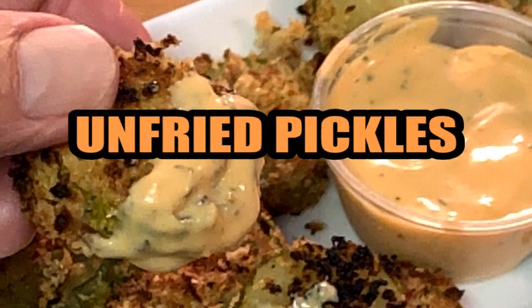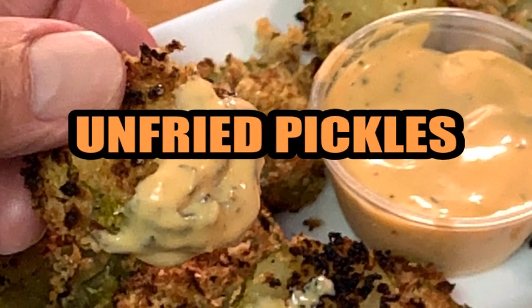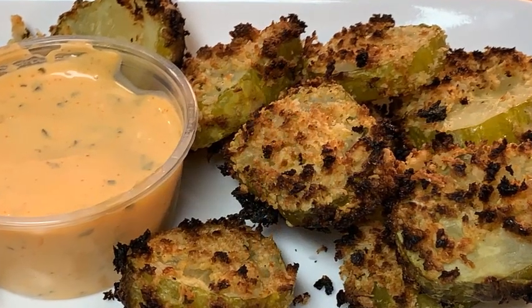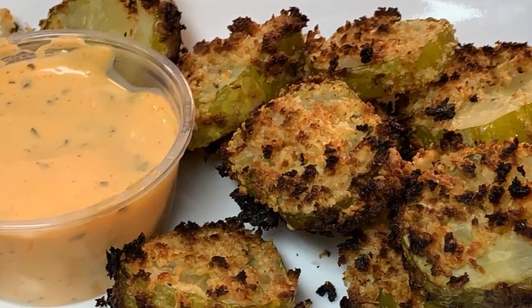Hey y'all, y'all love fried pickles but don't like the added fat and calories? I'm going to show you how to get around that. These unfried pickles are just as good as the fried version — just as crispy, just as delicious.